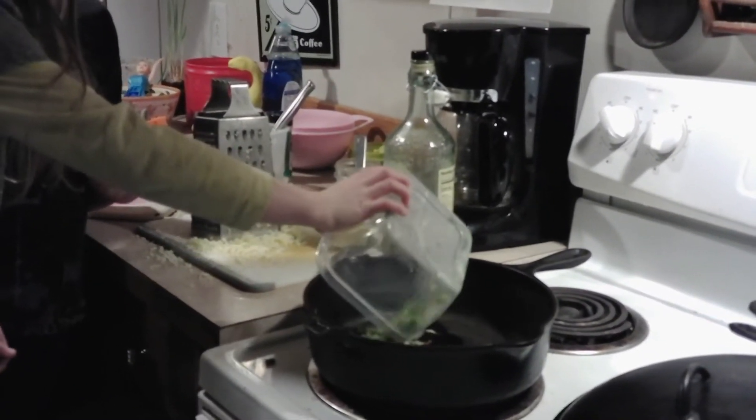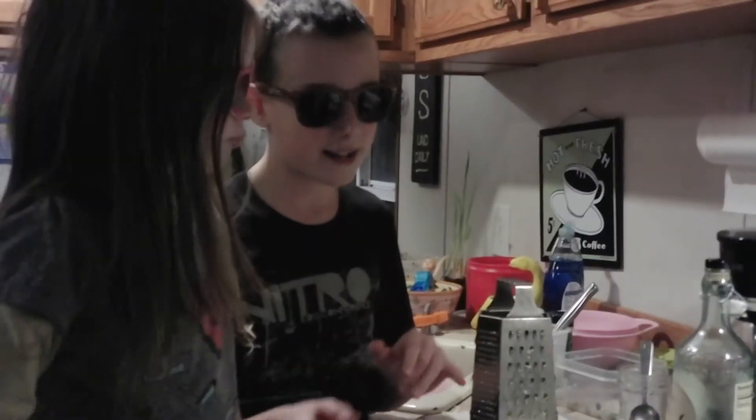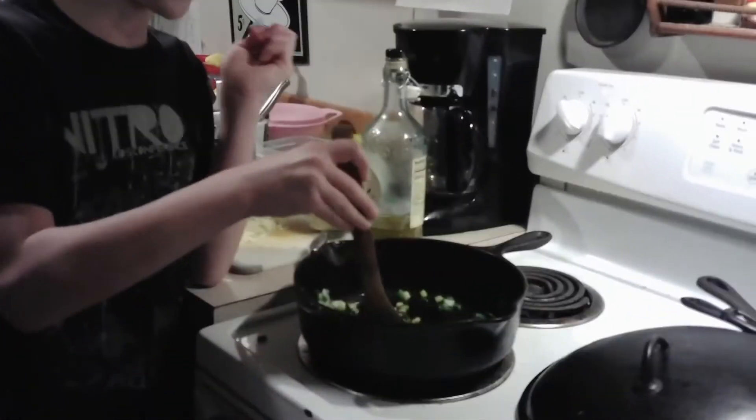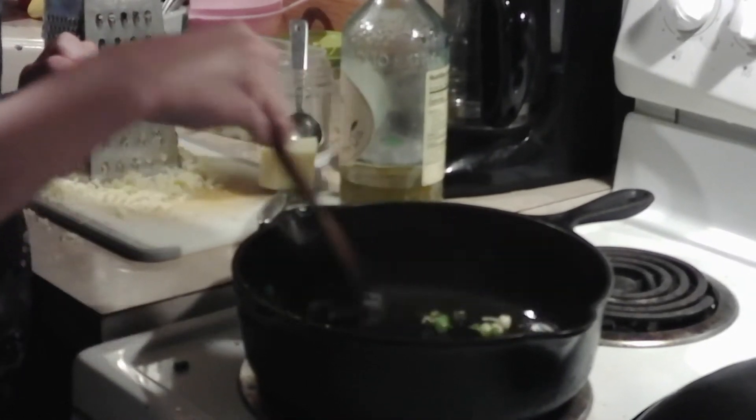Now we're gonna add in one green onion, chopped up. Make sure that when you're cooking this, you cook it for five minutes before you can add anything else in. Make sure you're cooking at medium heat, around six, to help get it heated up faster. Make sure you stir the onions frequently.